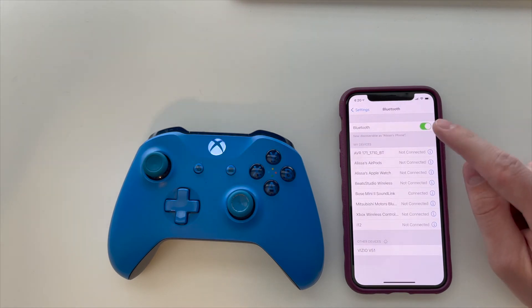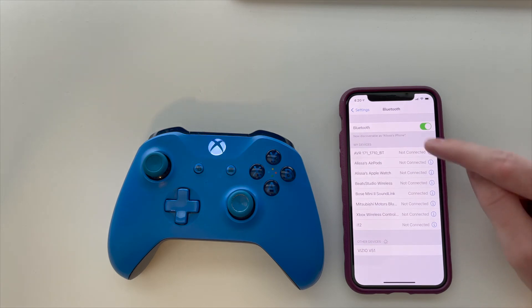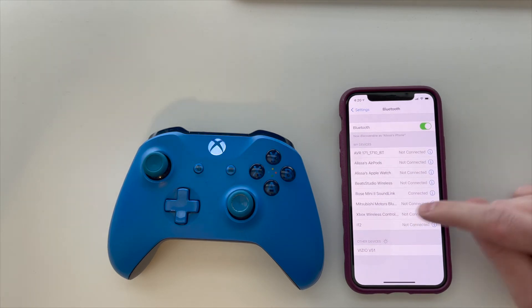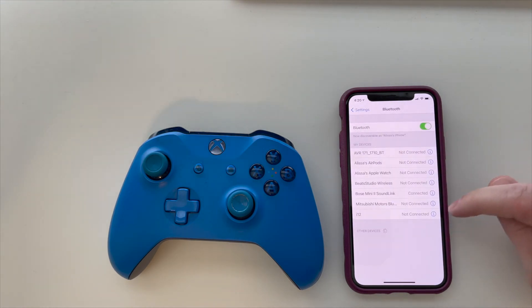Going into your Bluetooth settings, if you want to forget this device completely, you can go under My Devices, under the Xbox One wireless controller, click on this eye icon, and then click Forget This Device. That way, if you're ever turning on the controller again, it won't connect to your iPhone immediately.